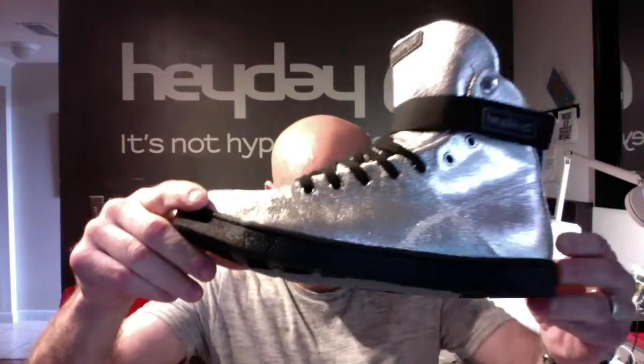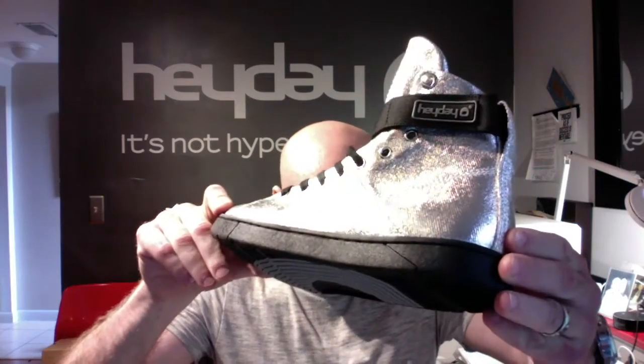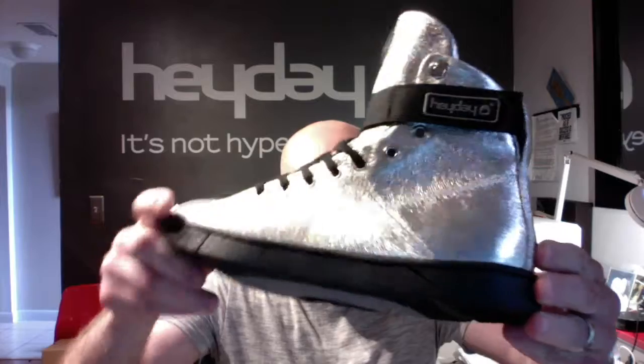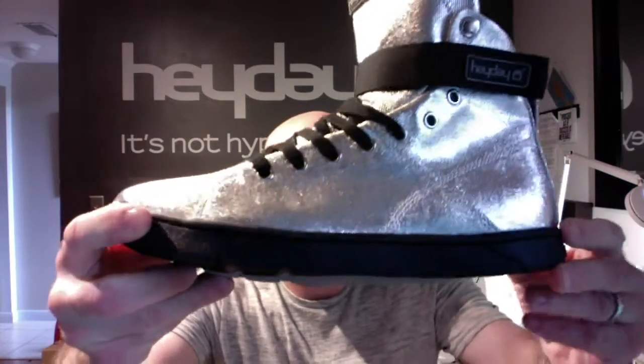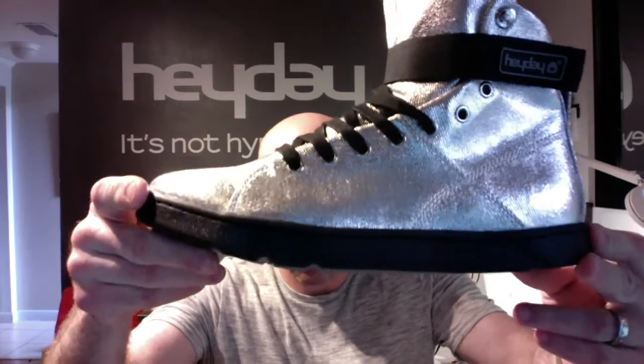The Mindset sits on our completely flat, zero drop cup sole. You can see the stitching line that goes all the way around the shoe so that the sole will never delaminate. It is stitched onto the upper.